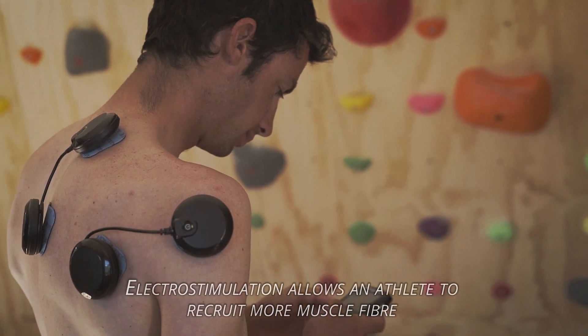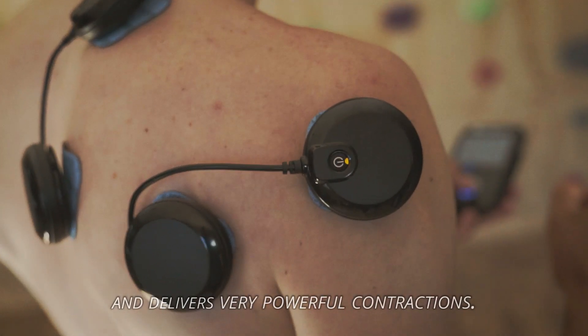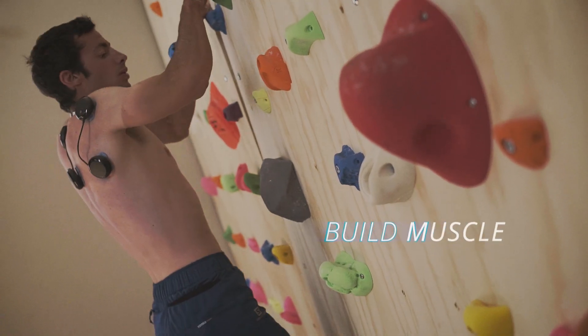Electric stimulation allows an adult to recruit more muscle fibers and delivers very powerful contractions. You can build muscle and develop strength.